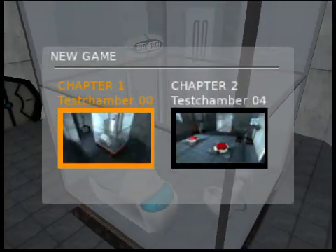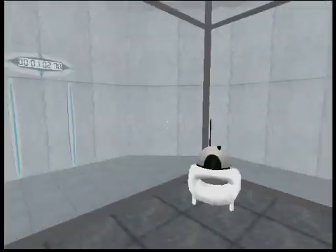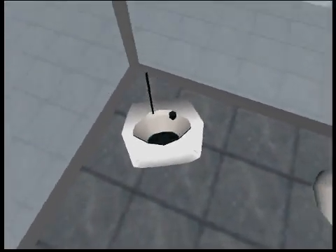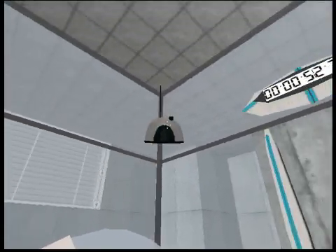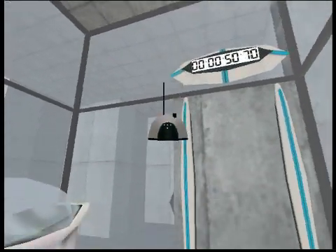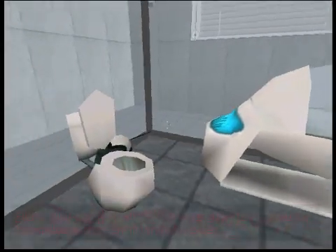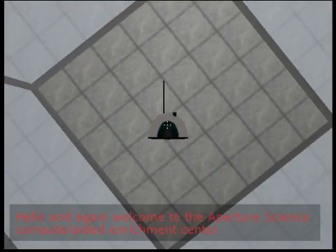Hello, and again, welcome to the Aperture Science Computer Aided Enrichment Center.